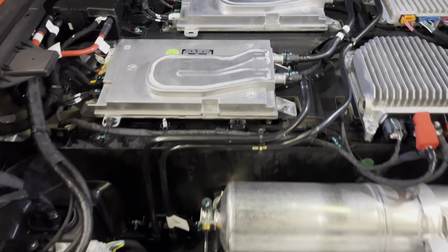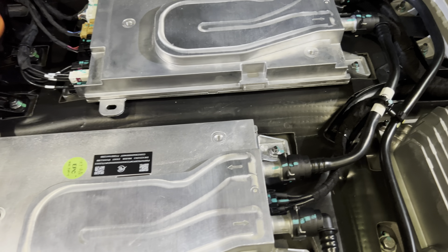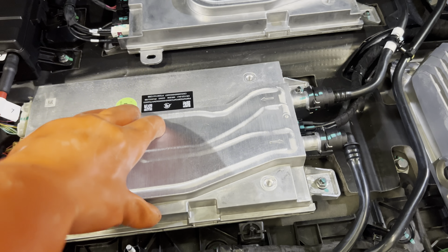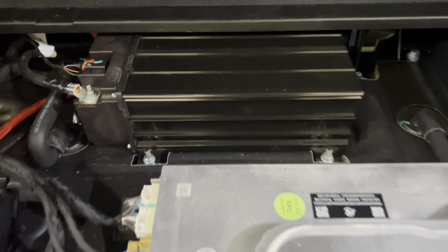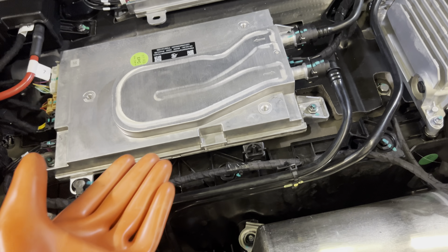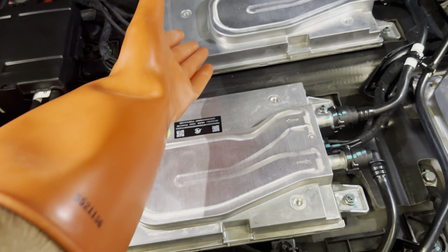Here we have an ADAS module, which stands for Autonomous Driving Function. This car has driverless driving capability. In the future, we will talk about automatic suspension and ADAS. Here there is a 12-volt capacitor and a 12-volt lithium battery. When we talk about it in detail in future videos, you will understand how autonomous driving cars work. There are two modules here — this is the mastermind — so you can drive this car without a driver.